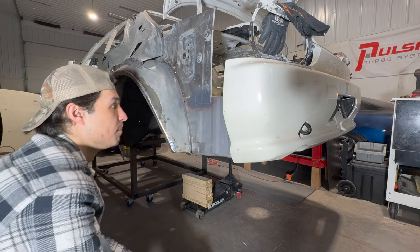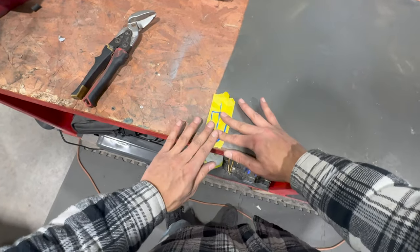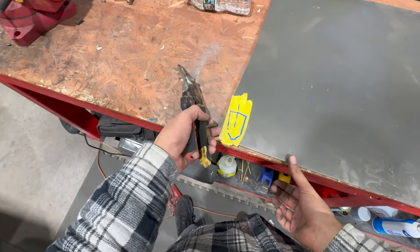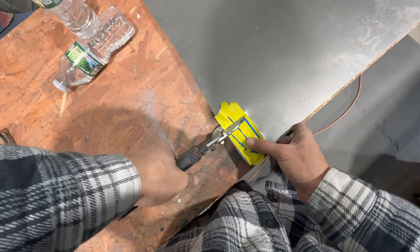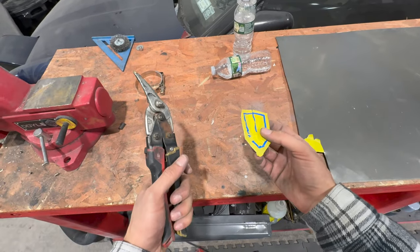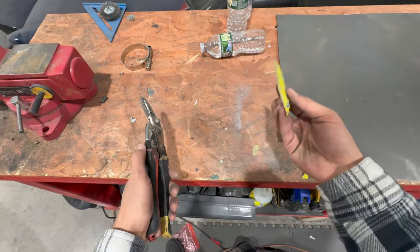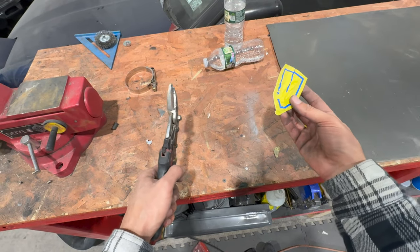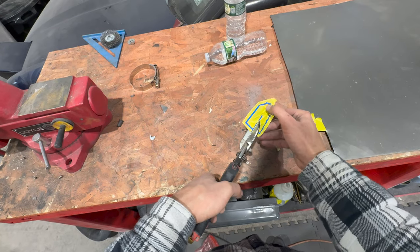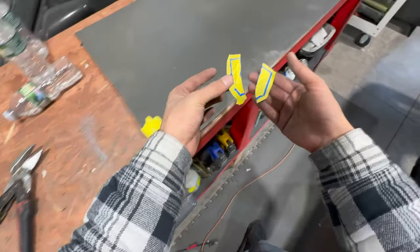Over at the bench with our 20-gauge sheet metal, we transfer the drawing to the metal. I always cut it a little bigger — it's a whole lot easier to remove material than to add it, so always make it a bit bigger than you think. Since this is a beginner DIY video, instead of making it from one piece — which would need more tools and time — we're going to do it in two pieces to make it easier. Cut along the line, think before you cut, and now we have our two pieces.